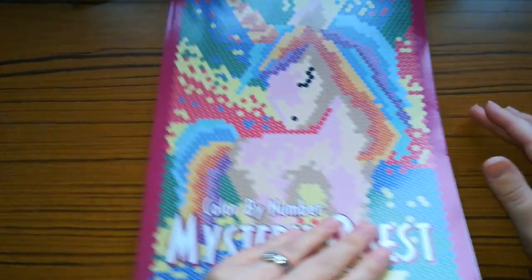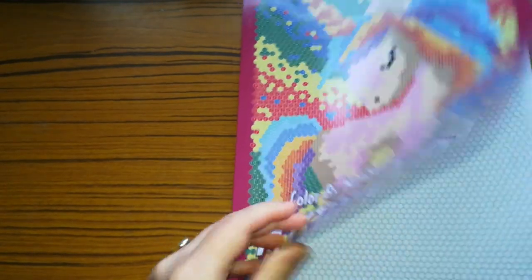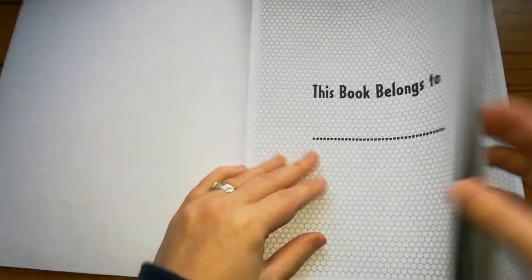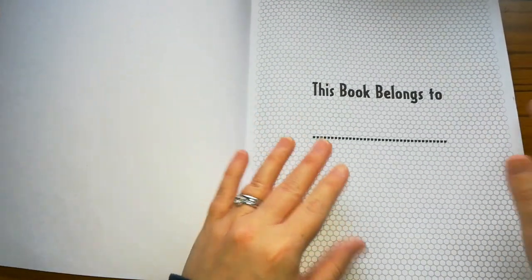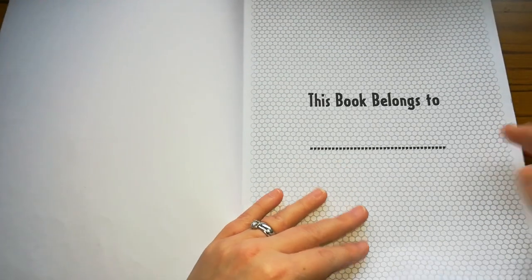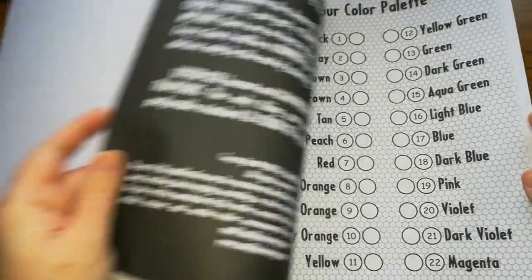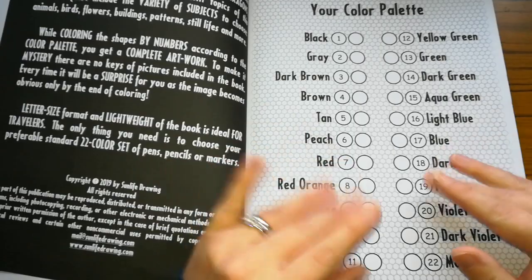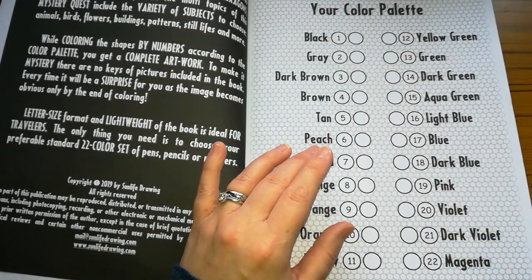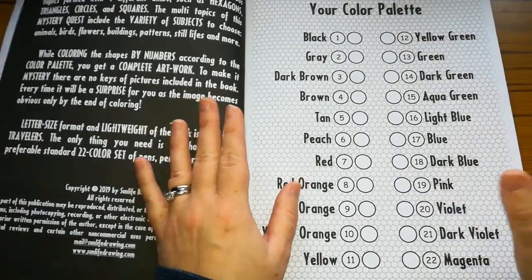So the next one is Colour by Number Mystery Quest. Now this one gives you triangular, hexagon, and circle shapes. My favourite are the circle shapes — I absolutely love them. With it being a mystery quest, it doesn't tell you what is included in this book, so it is all a mystery. You don't know what you're colouring until you colour it. So you get your colour palette and these are some of the pictures I've done.